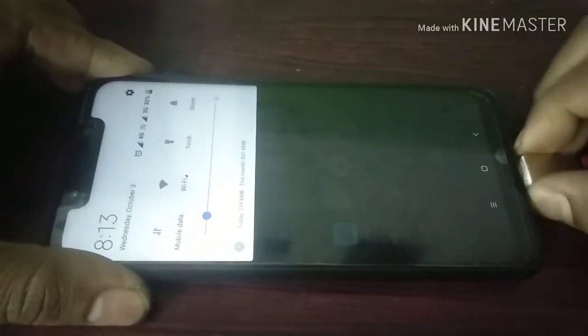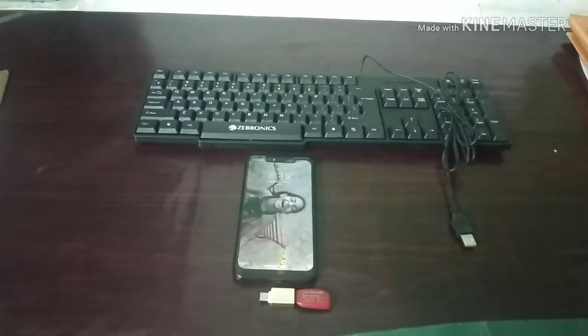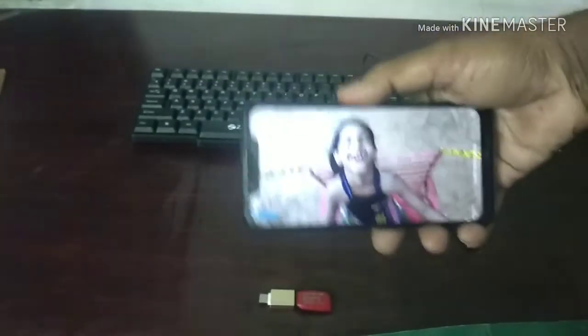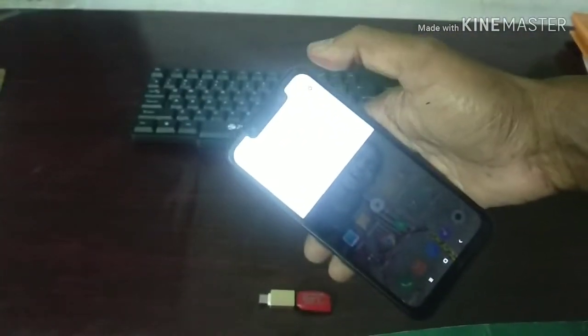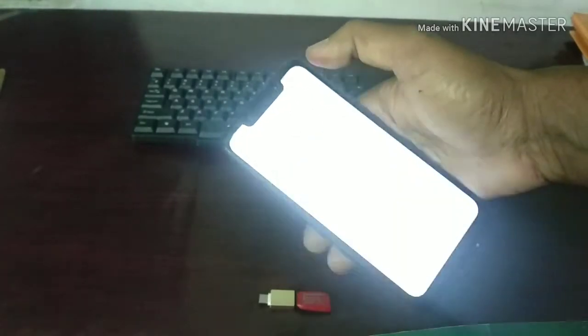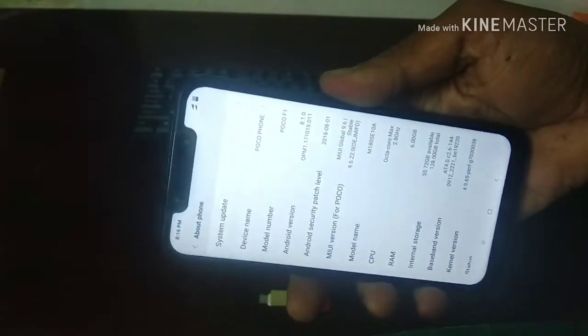Now let's check whether this Pocophone F1 supports a keyboard. There's a Brownie keyboard — let's try how fast it works with this Pocophone F1. Yes, the court piki keyboard, let's try it with this Pocophone F1. The brightness is wow — what a bright screen! You can see the software edition of Pocophone F1 branding.